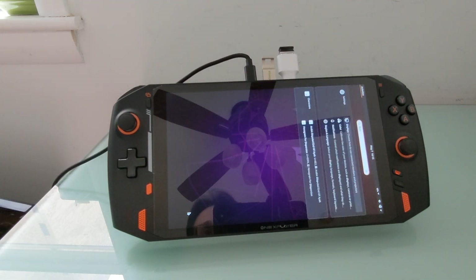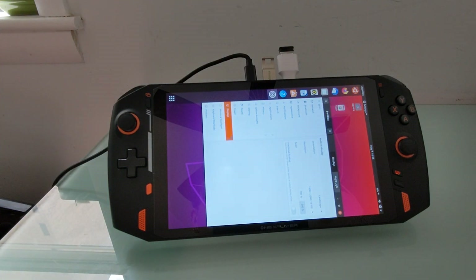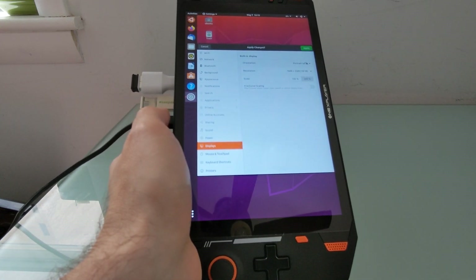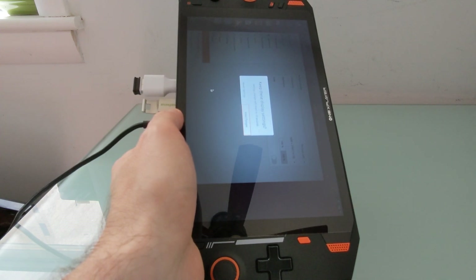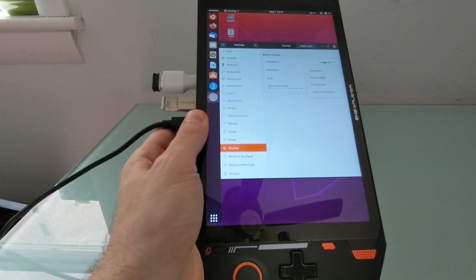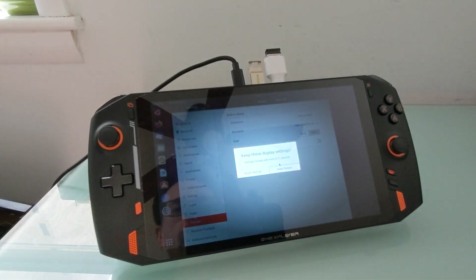Now I'm going to open the display settings. The touchpad works a little bit better now. I'm going to try portrait left — nope, I guess I wanted portrait right. So let's revert settings first, then choose portrait right and apply. And keep changes.